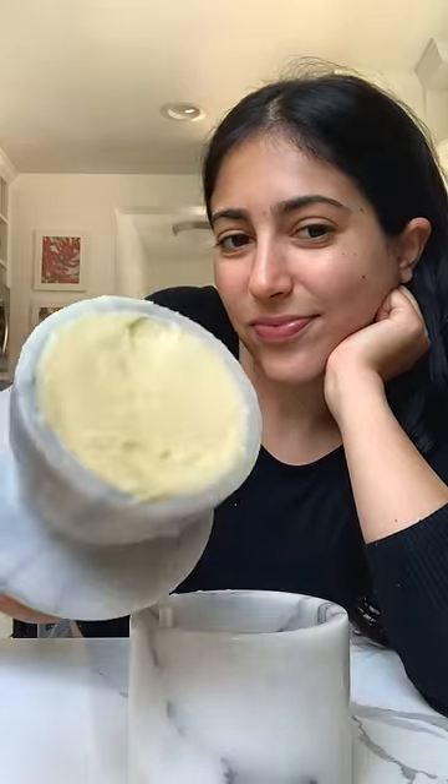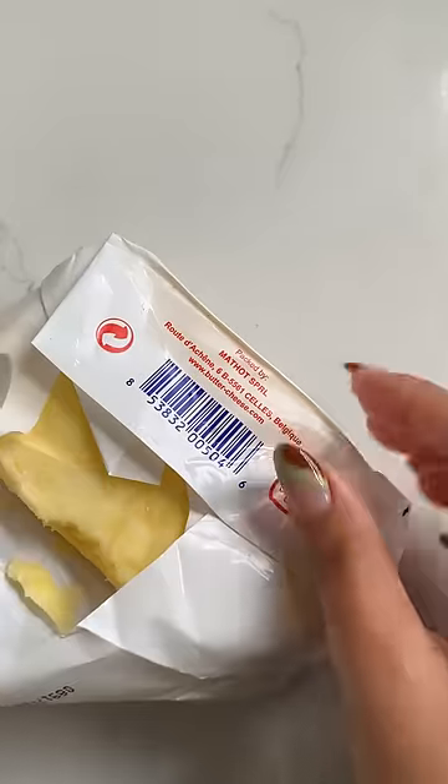This is how I always have softened butter. It's called a butter bell. There are two compartments, one for the butter and one for the water, which keeps its freshness.